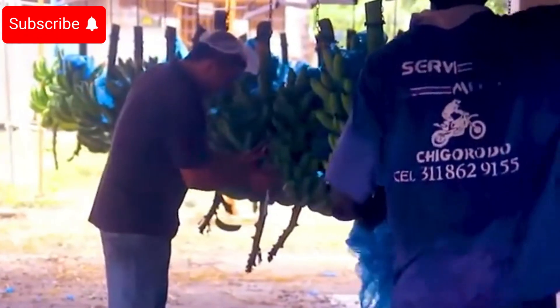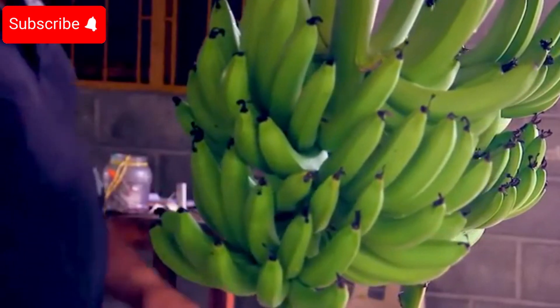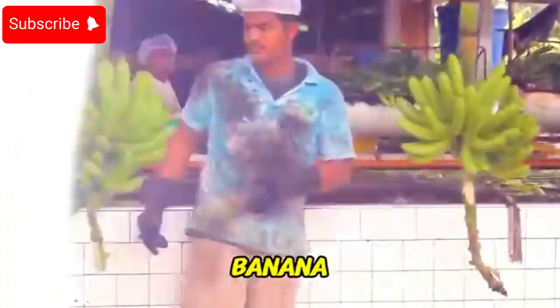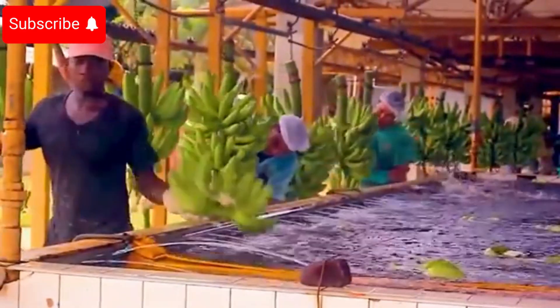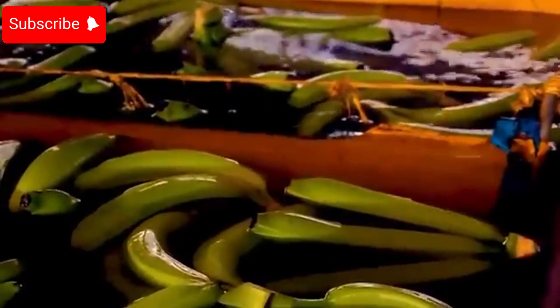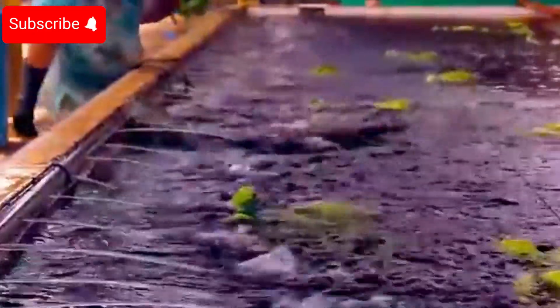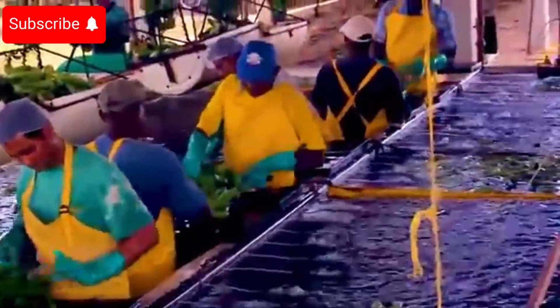When bananas are delivered to the factory, approximately 500 kilograms of bananas are thoroughly washed to remove dirt and impurities. Workers then inspect each banana, averaging about 3,000 bananas per hour to ensure quality. Bananas that do not meet the standards, accounting for about 5%, are carefully discarded before packaging. This procedure ensures that only the highest quality bananas are brought to market.